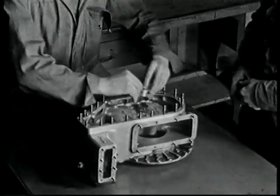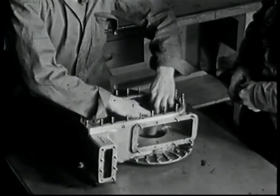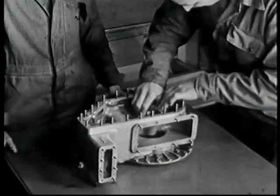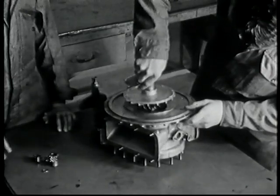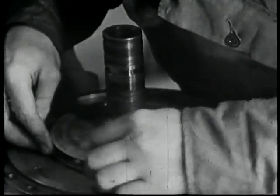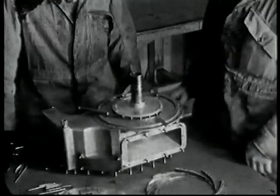Here we see the compressor housing, and being fitted in position is the angular contact location bearing for the front end of the compressor shaft. Here, the compressor shaft — to which the compressor rotor has already been assembled — is inserted in the bearing. Now we see the rotor clearances being checked.